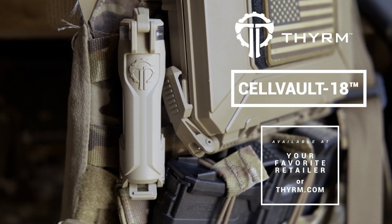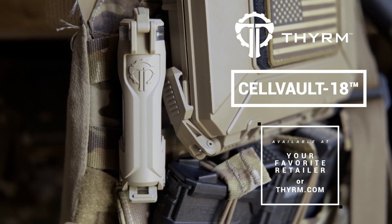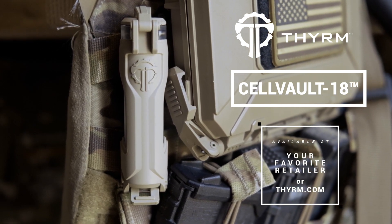Designed and made in the USA, the Cell Vault 18 is available online at your favorite retailers and Theorem.com.